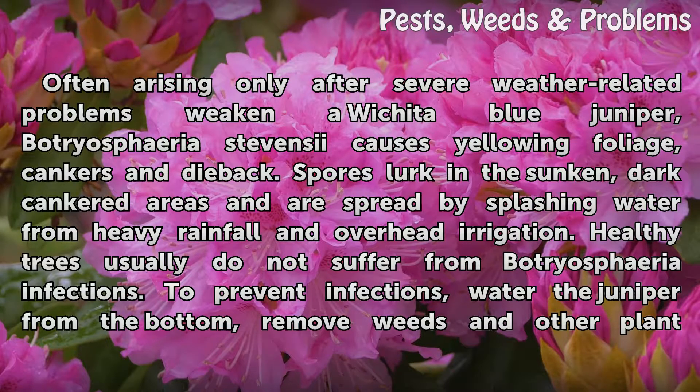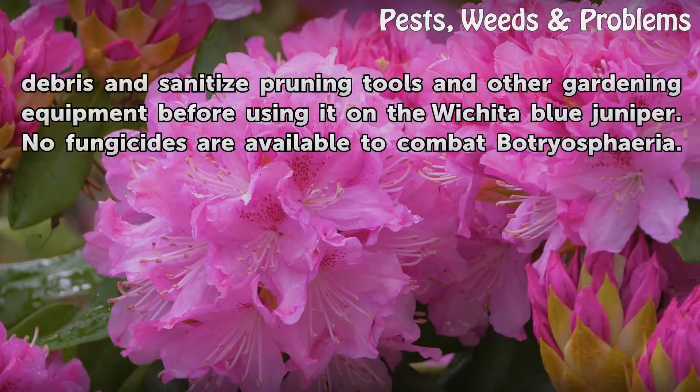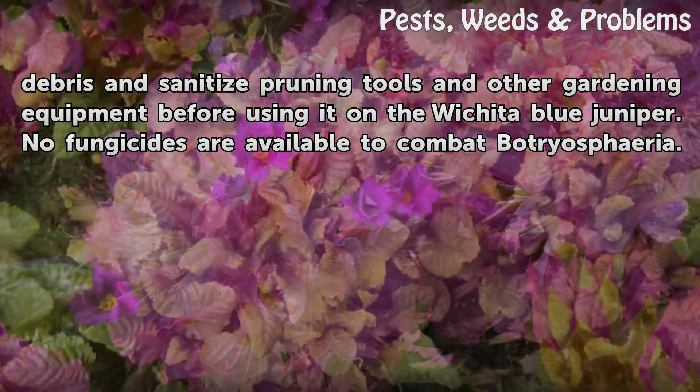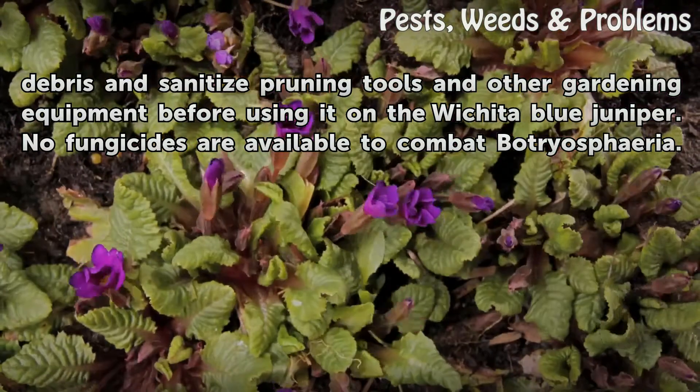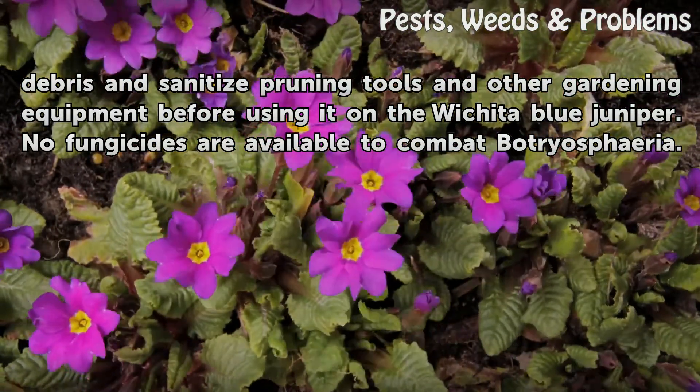To prevent infections, water the juniper from the bottom, remove weeds and other plant debris, and sanitize pruning tools and other gardening equipment before using them on the Wichita Blue Juniper. No fungicides are available to combat Botryosphaeria.